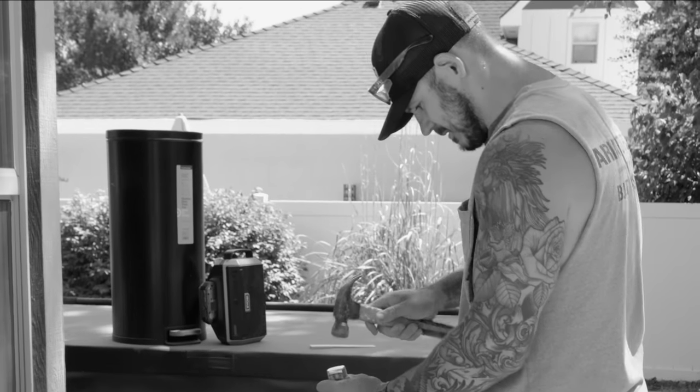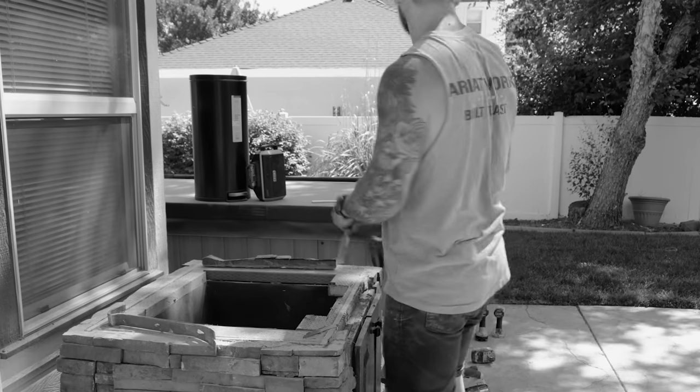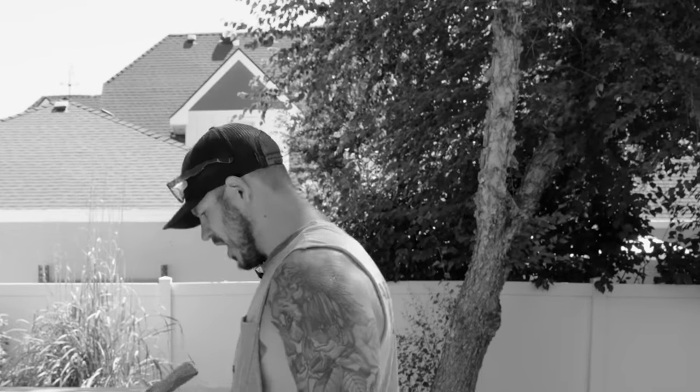Could something go right for once? Damn it. Stone popped off. Awesome. Awesome.